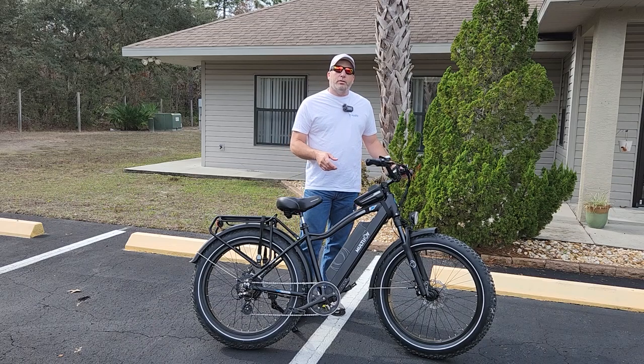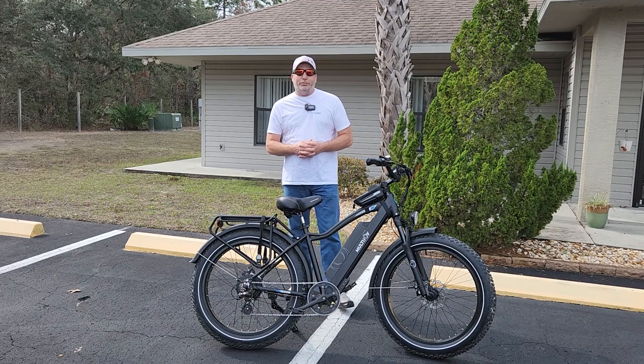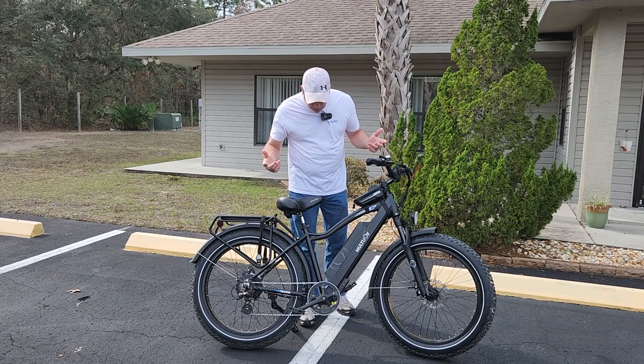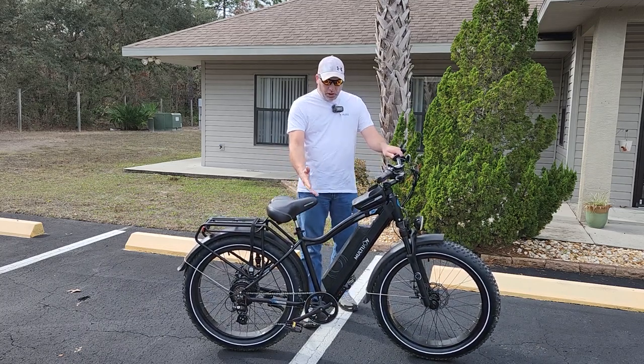This bike has awesome torque compared to some of the other ones. You give it torque and it picks up and goes, so you might not want to try to give it full torque with one hand — you're going to be on the ground for sure. And just the all-around good looks of this thing.